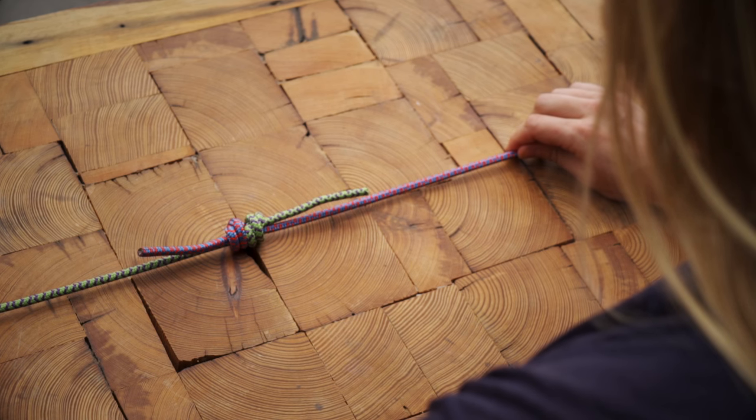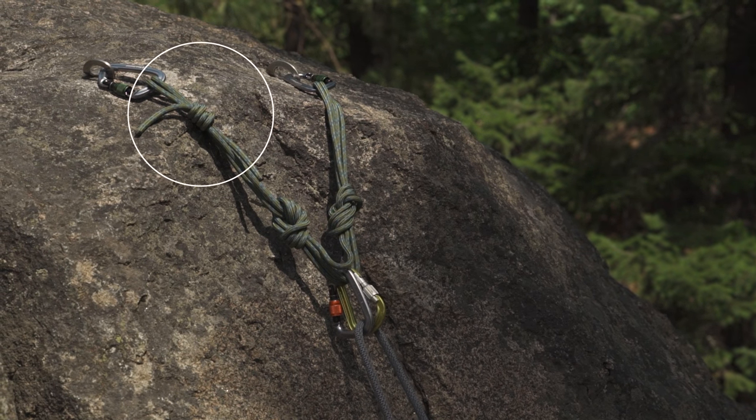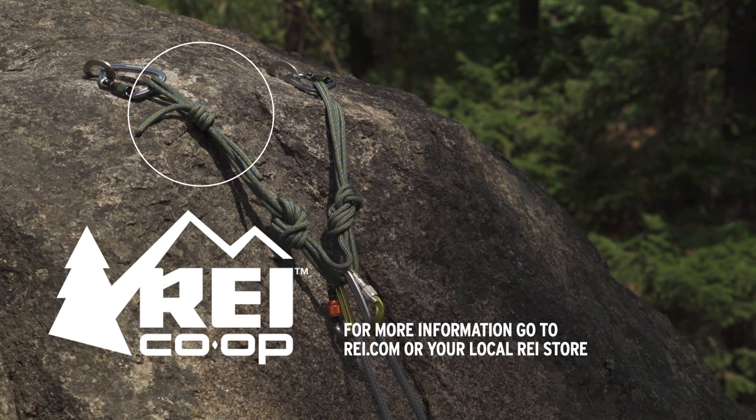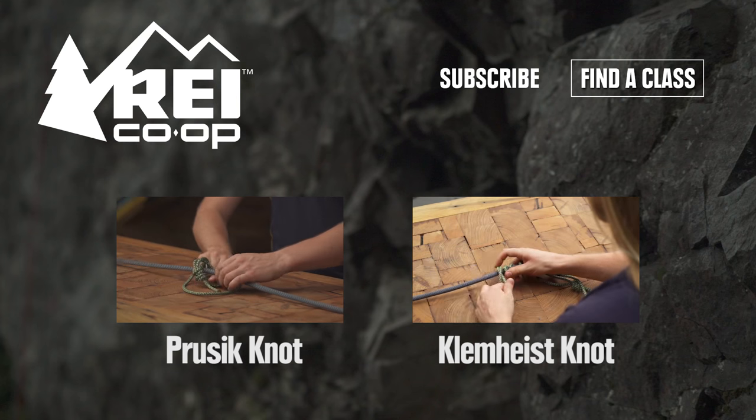Make sure that both ropes have plenty of tail. The double fisherman's is a very secure way to join two ropes or to form a cord into a loop. It's pretty hard to untie after it gets weighted, so it makes a good choice for Prusik loops.